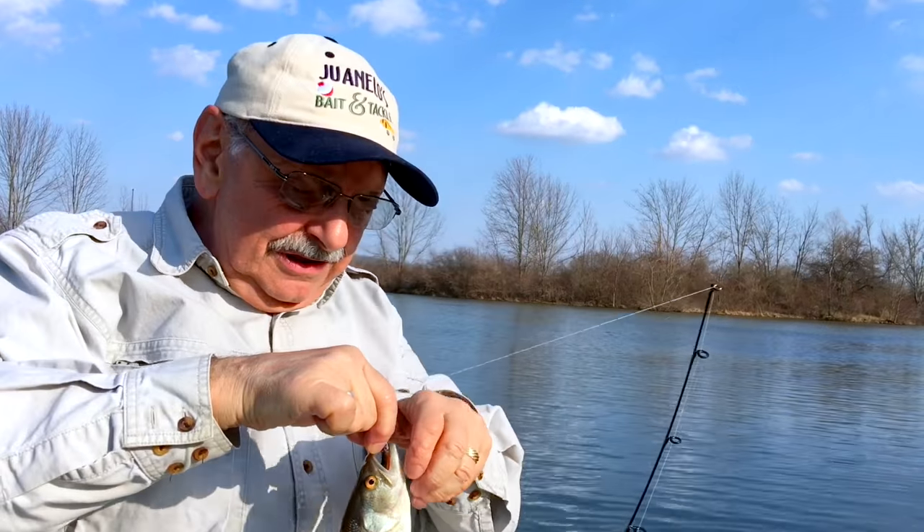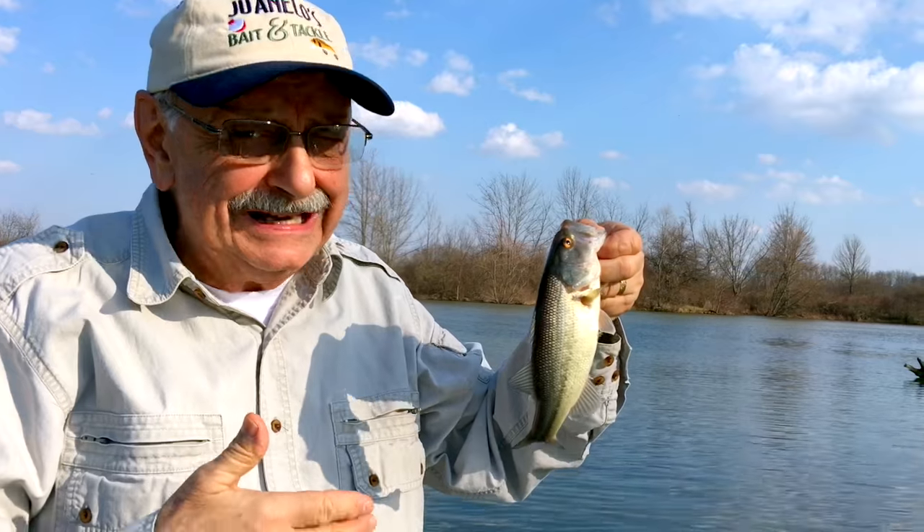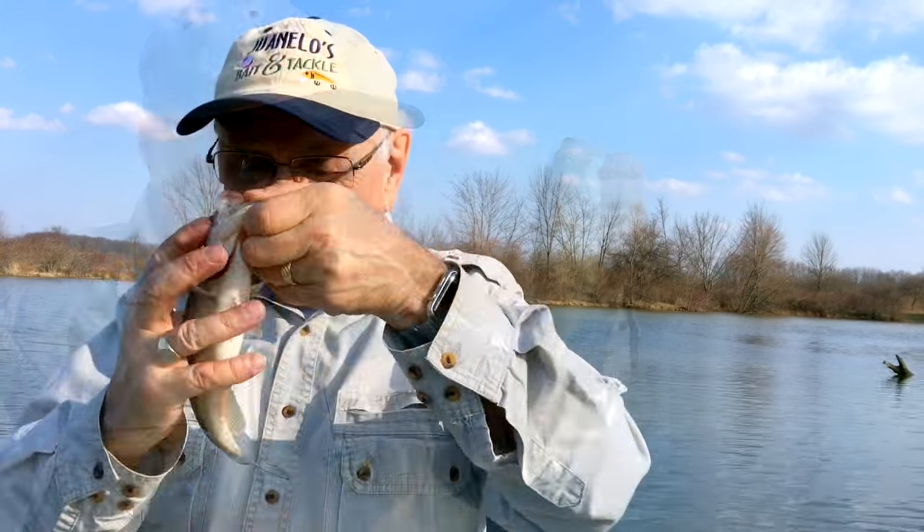He's so little, too little to even fillet. I know I'm supposed to remove the small bass but I just can't. Let him go.